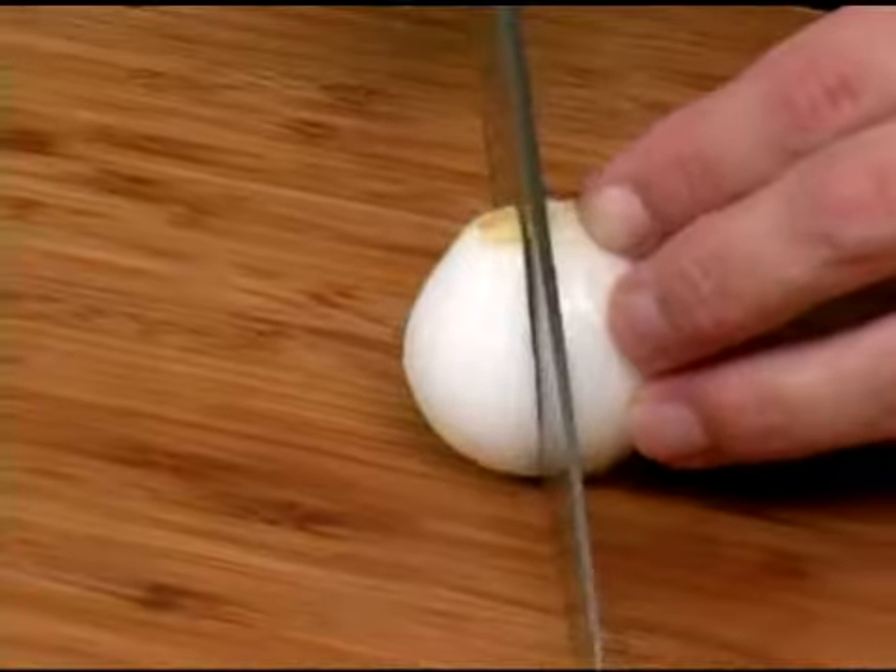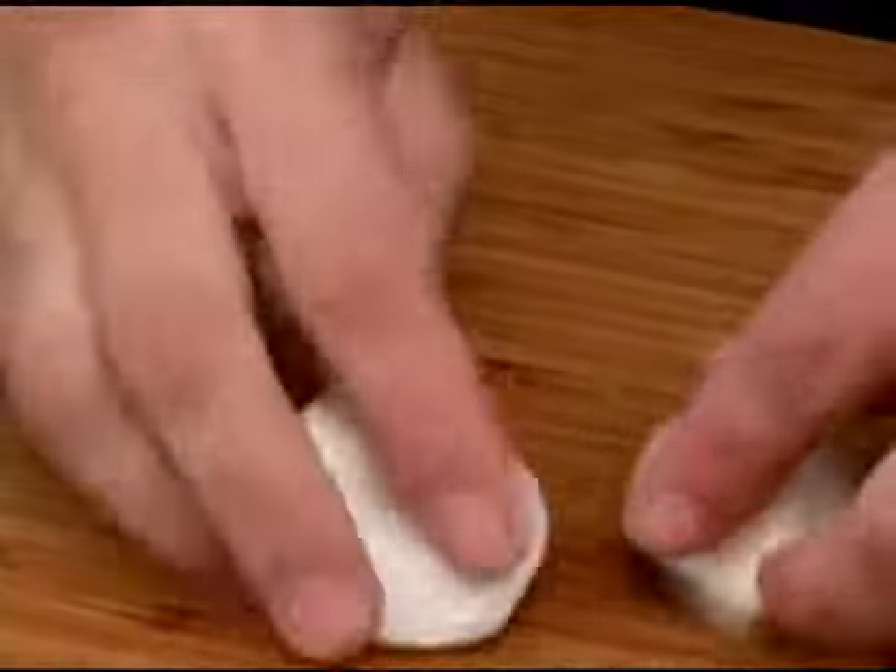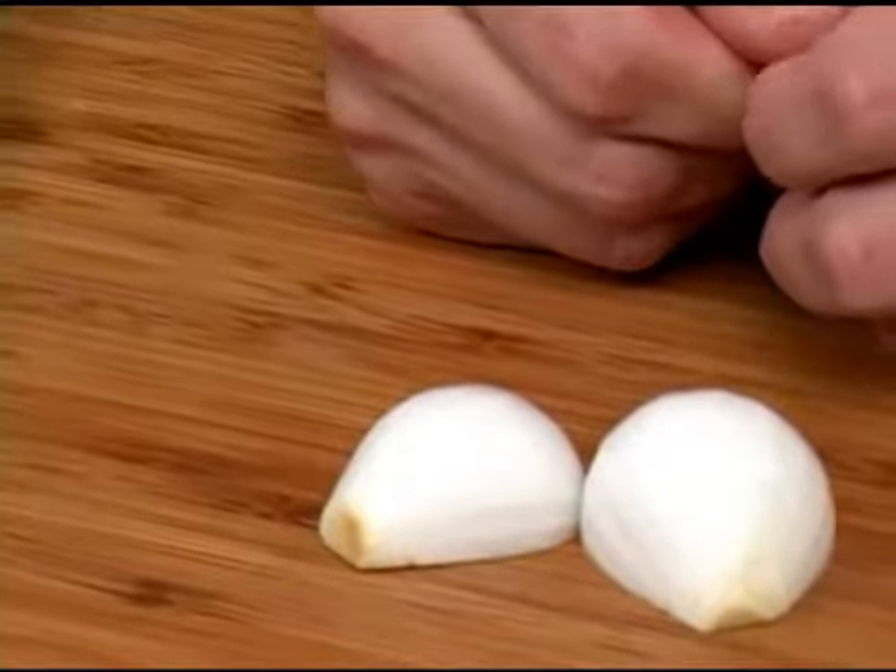This onion has already been peeled. I'm going to cut the bulb in half through the root, and now I'm ready to slice or dice my sweet bulb onion. That is how you prepare your sweet bulb onion for cooking.